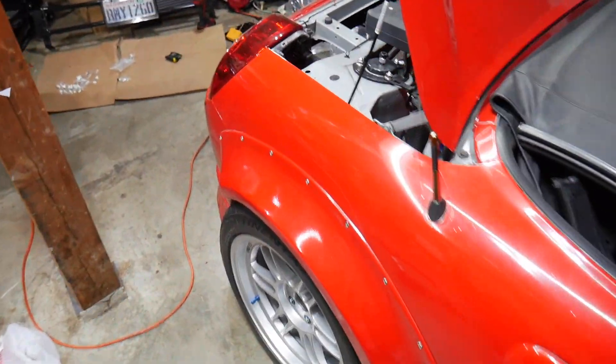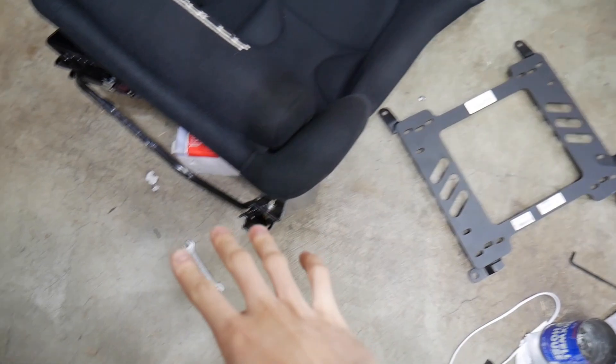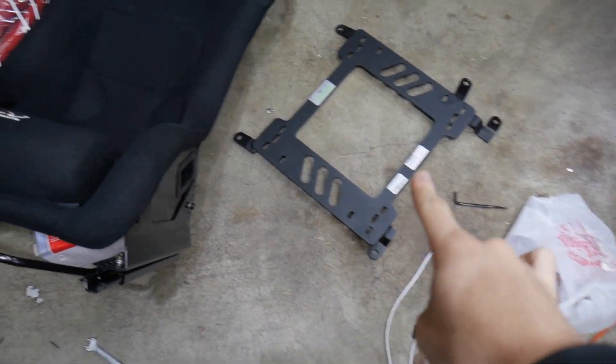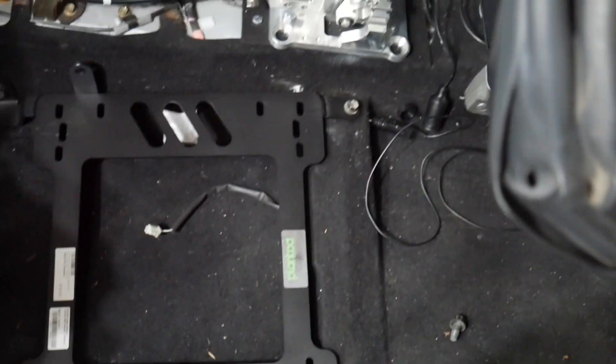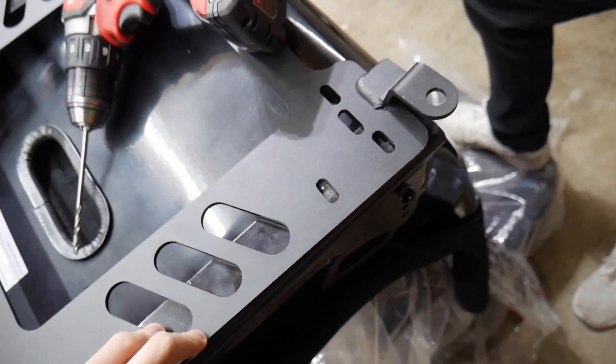Alright guys, I got the Planted brackets. Also I did install lights all throughout the garage — that's why it looks a lot brighter now. I'm not going to use the sliders because I think they'd make the seat sit too high, so I'm going to get it as low as possible. I'll put the side brackets onto the rails and bolt it up with four bolts. I've been test fitting and it fits exactly just like stock.